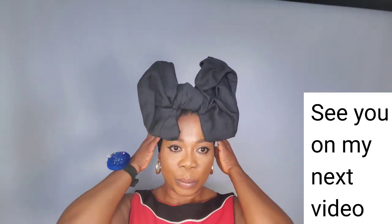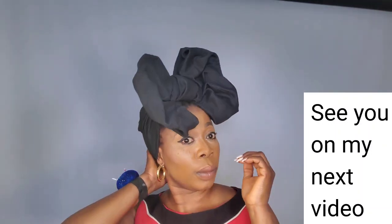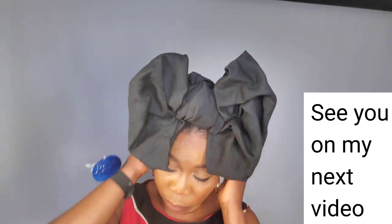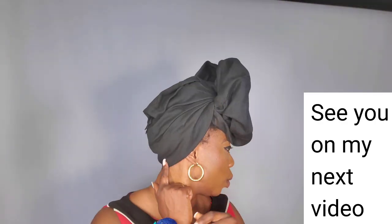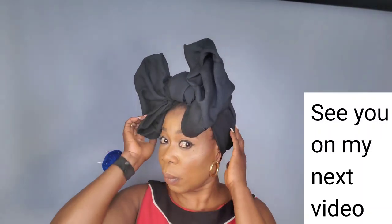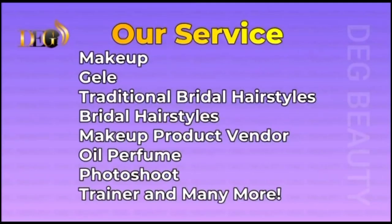At Deck Beauty Studio, we specialize in traditional bridal hair, bridal hair makeup, and products. We also produce oil perfumes and have a professional photo shoot studio where you can do professional photo shoots and creative artworks. We also train people for makeup and a lot more. Deck Beauty travels worldwide with an international collection — she'll be right there with you.